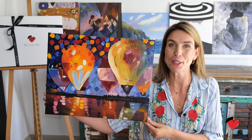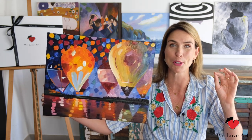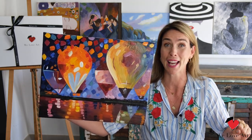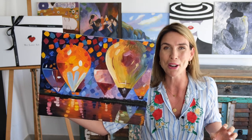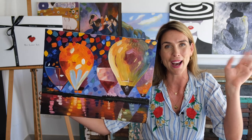Well done on your beautiful masterpiece! These colors are popping and I'm sure that once you hang it up on the wall it will blow you away, and probably also all of your visitors. If you enjoyed this video, please give us a thumbs up and don't forget to subscribe below. Thank you so much for watching and I look forward to seeing you very soon again. Bye!